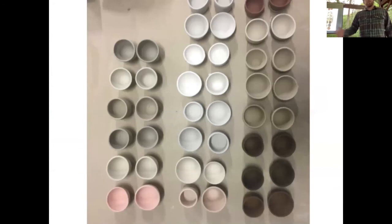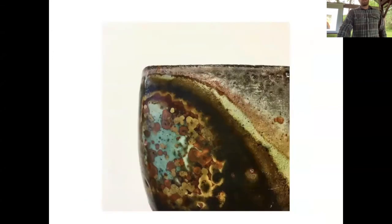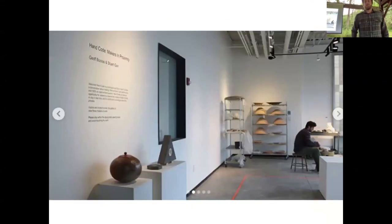They had incredible resources, and right when I got there I started doing a lot of testing. I was in search of a glaze that would respond to the flame kind of like the slips I was using. After a lot of testing I found one that was working — and I bring this up because this is something I'm currently thinking about a lot in my studio practice. I was fortunate to be part of a live exhibition called Hand Code: Makers in Proximity, where a colleague and I were given that front studio space to just work with no parameters.